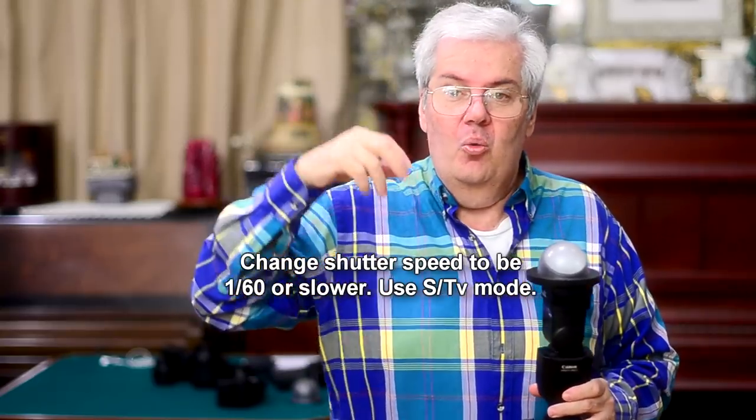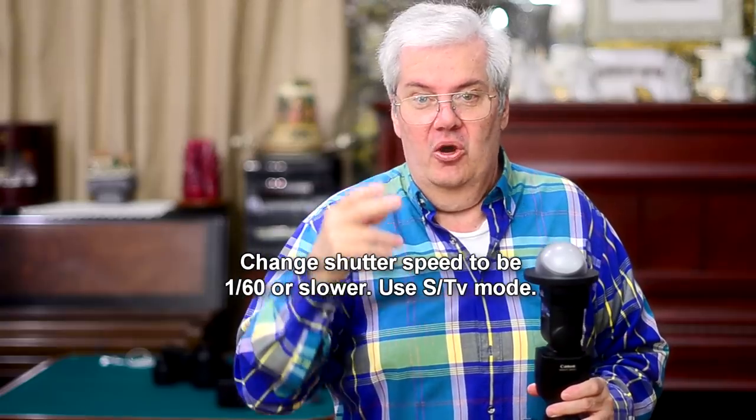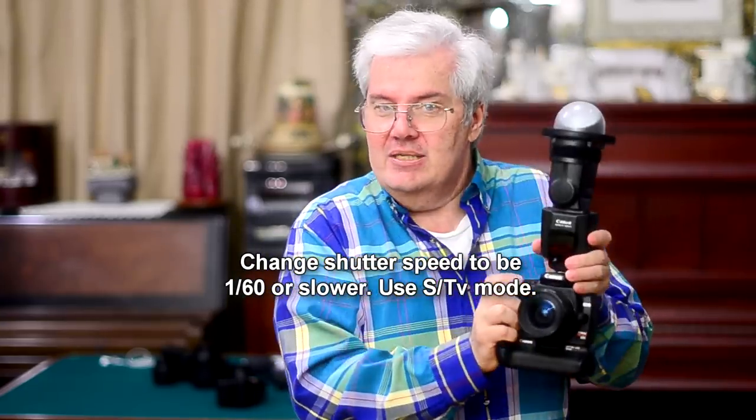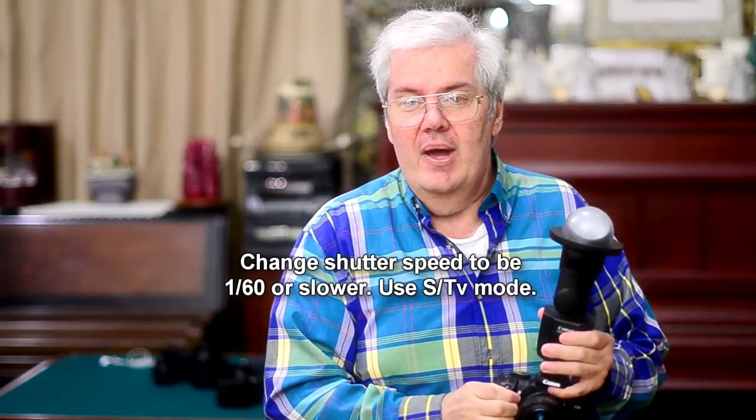If you're in Europe, 1/50th of a second or slower. Then I let the camera do its thing and I take the pictures, letting it fix the ISO or whatever it is that you have.